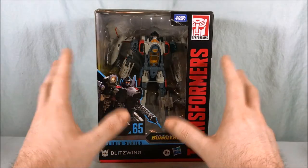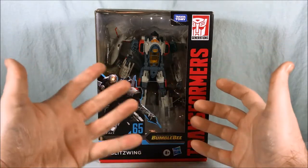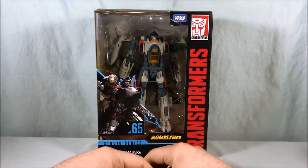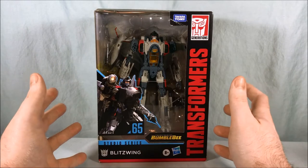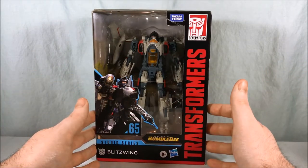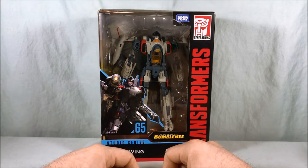A lot of people thought this was going to be Starscream when the trailers first came out, due to his design and his color scheme. It doesn't really scream Blitzwing, I have to be honest. If you're familiar with G1 Blitzwing, he was kind of tan and purple, and this guy could not be further from that color scheme. I completely understand — they're going for a more realistic color scheme given the tone of the movie, so I get it. But I guess they're just reusing the name.